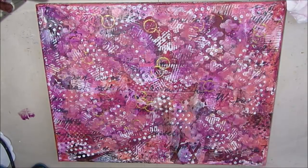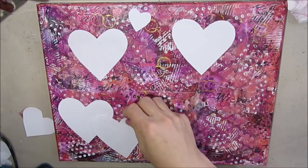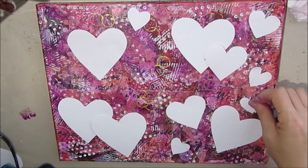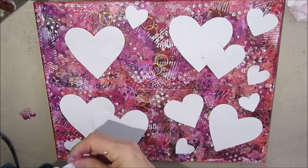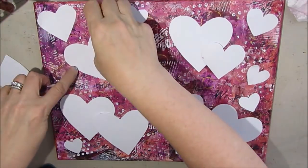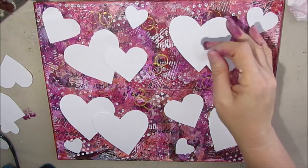Now I have some hearts that I've cut out with templates, and I want to arrange the hearts in different ways in each quadrant. I've played around off camera and took pictures of several different arrangements to decide which one I like, but I do want every quadrant to look different.